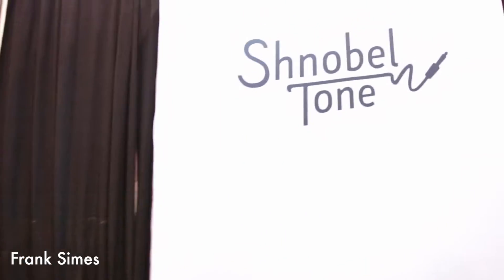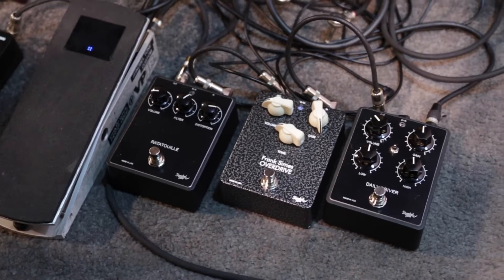We're at NAMM, I'm at the Schnobel Tone booth, and I'm with my friend Roman, and we worked together to build this pedal. We're trying it through this Fender Deluxe amp, and it sounds really good.